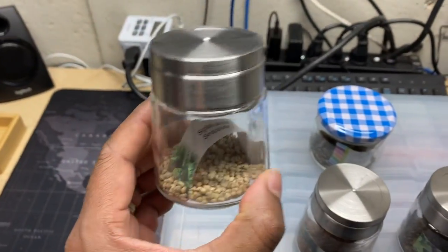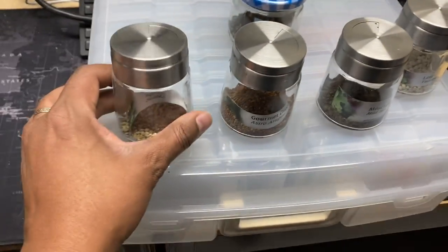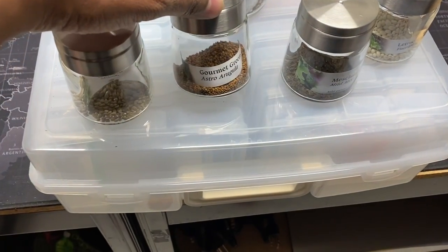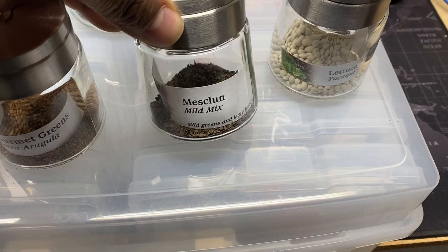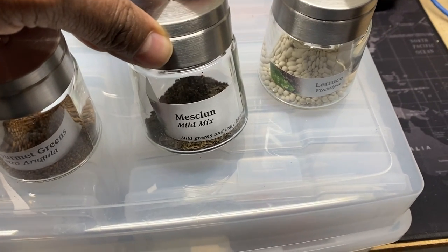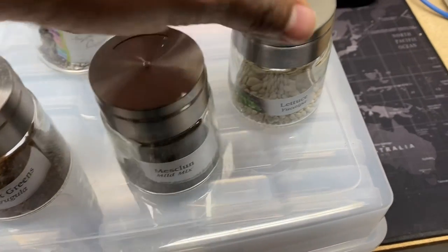The label gets flipped upside down, but you should know what's in your own bottles. So yeah, that's spinach. This is arugula. This is mesclun — it's a small type of leaf lettuce. They said leaf lettuce, but it's almost like a microgreen; that's what I found.